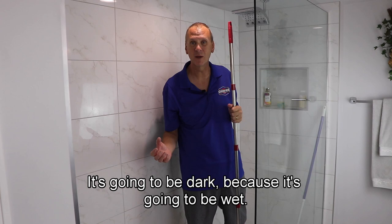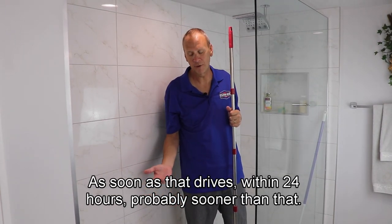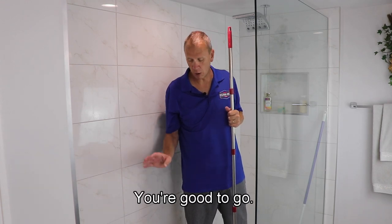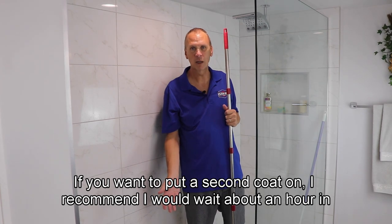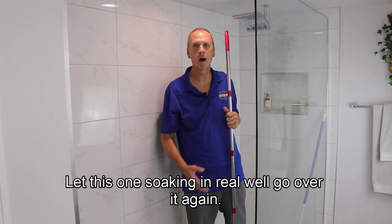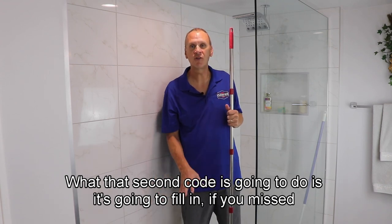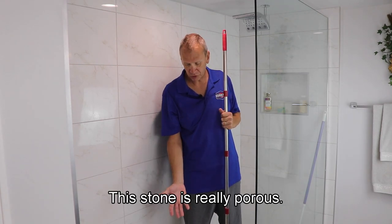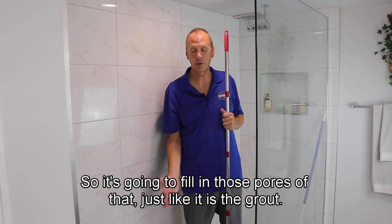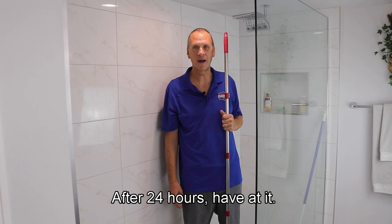Now let it sit — it's going to look dark because it's going to be wet. As soon as that dries, within 24 hours — probably sooner than that — you're good to go. If you want to put a second coat on, like I recommend, wait about an hour in between coats. Let the first one soak in real well, then go over it again. That second coat is going to fill in any missed spots and fill in all those pores — this stone is really porous. After 24 hours, have at it. Thanks for watching.